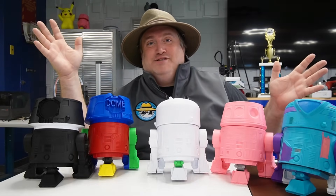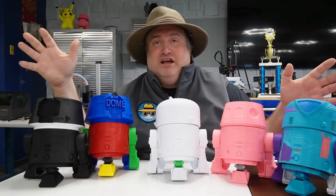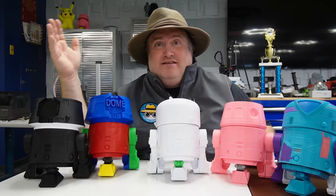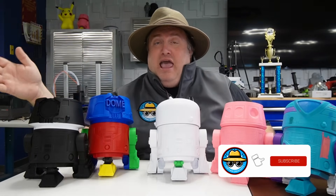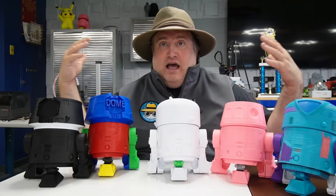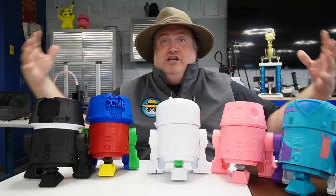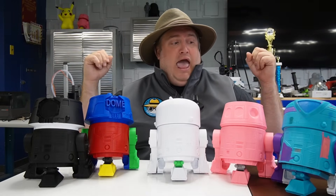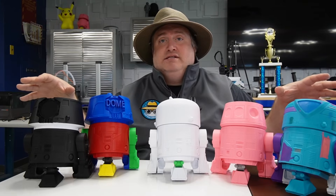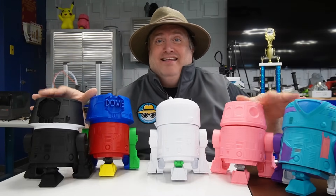Thank you guys for watching. I really hope you have a fun time with this project. After this, start checking out those eight step-by-step videos, and make sure to subscribe because I'll be giving updates on this project, including the Arduino-based remote control expansion and other additions to the droids. And again, thank you to Michael Baddeley — thanks for watching!